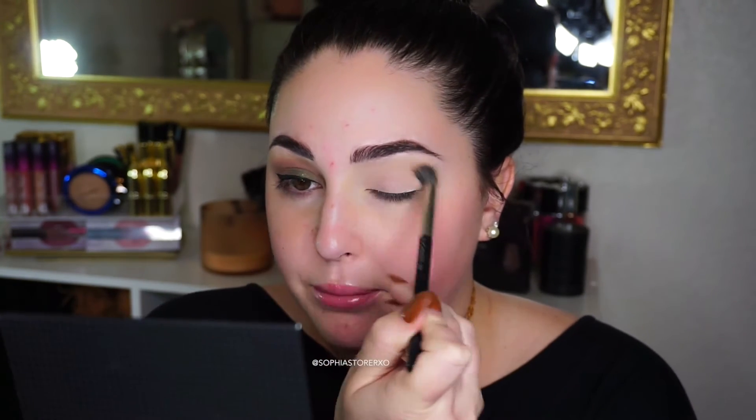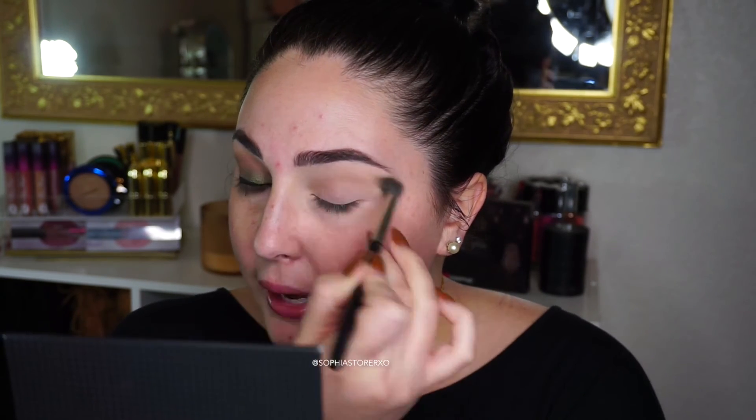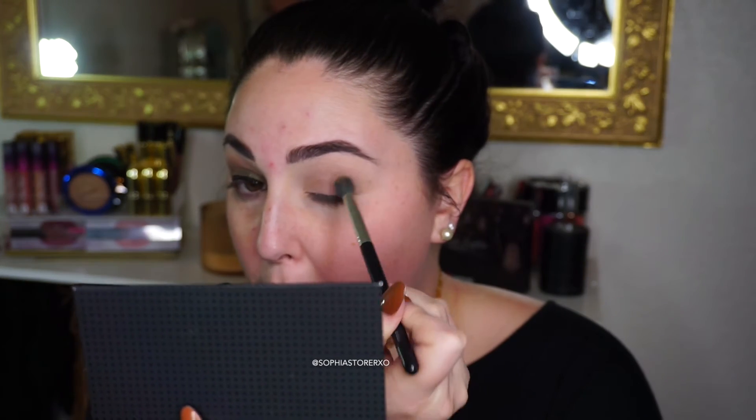Now jumping into the tutorial — I only used two brushes for this entire look. I'm blending the bronzer into my crease as a transition shade; if you don't want to use that dark brown this bronzer works beautifully. You can build it up however much you like — I'm building it up a lot, but you can do it however you want. All the colors are going to blend with it in the end, so don't stress if it's a little messy.